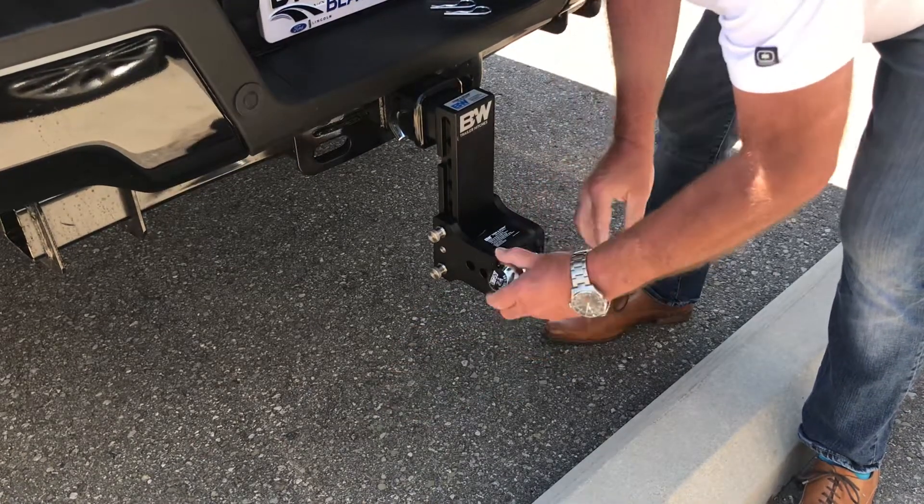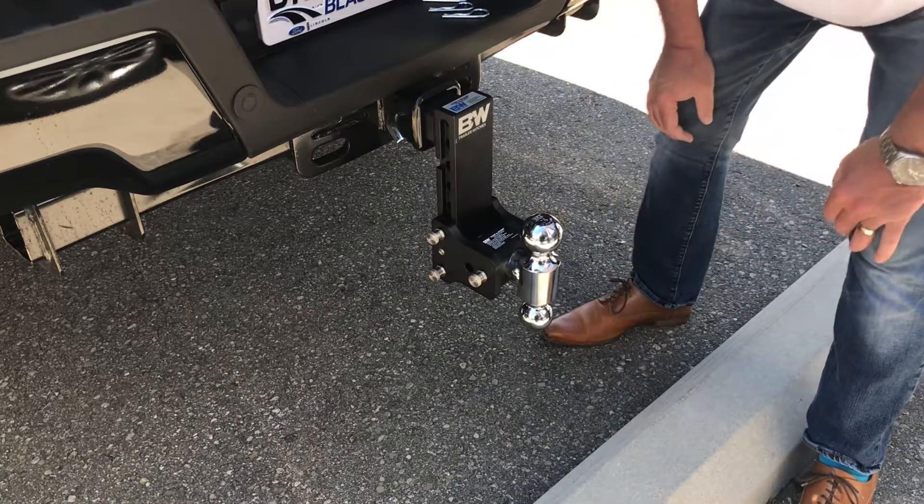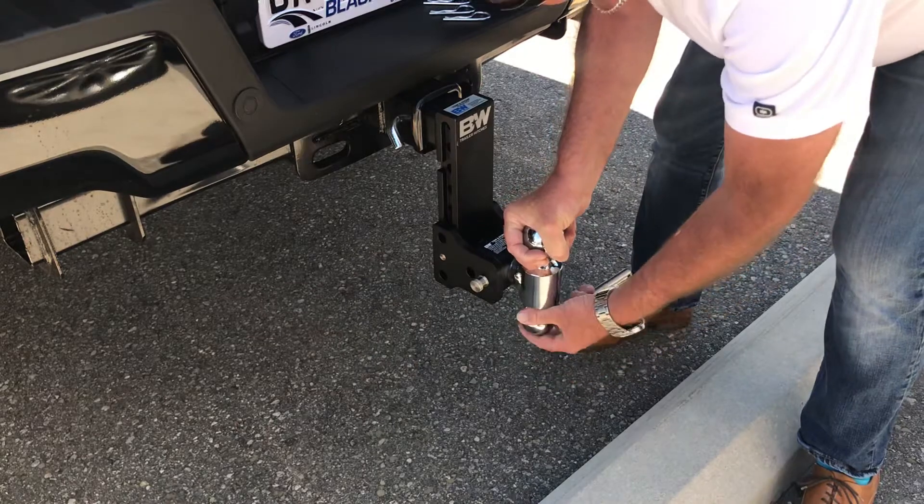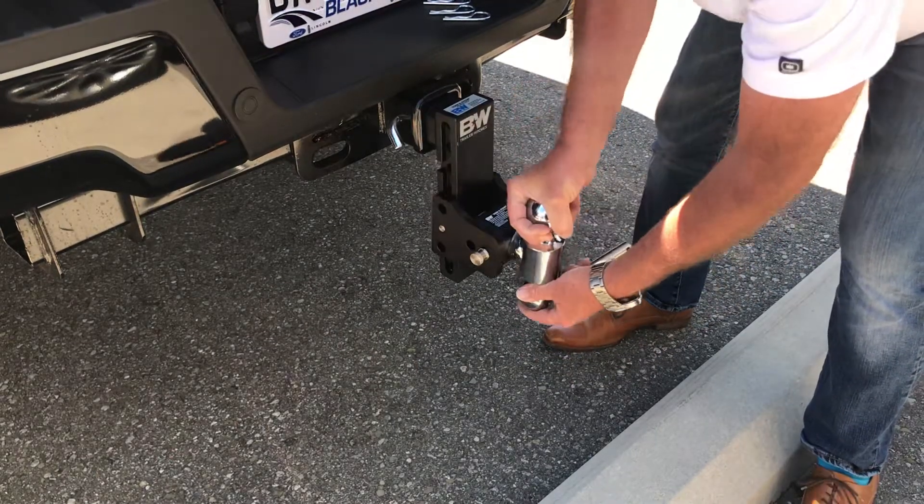In order to change the ball, you just simply rotate it around. Next, it's height adjustable with these pins, and we can adjust it all the way from a 7.5-inch drop — we can lift it up.